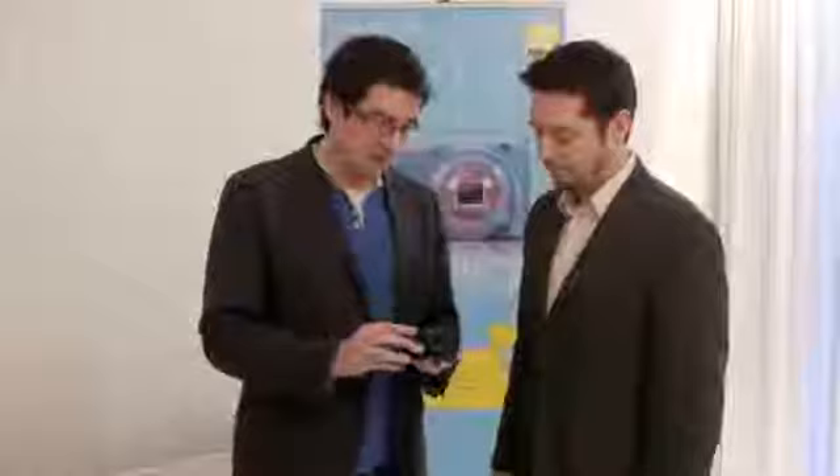Hi, I'm Mike Lowe for What Digital Camera and today we're at a Nikon launch with James here for the launch of the new P300 model. So James, what can you tell me about this new release?